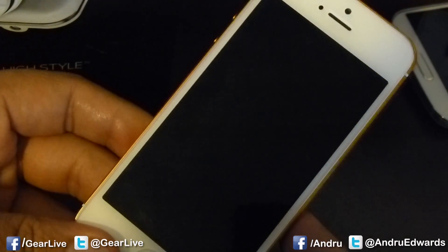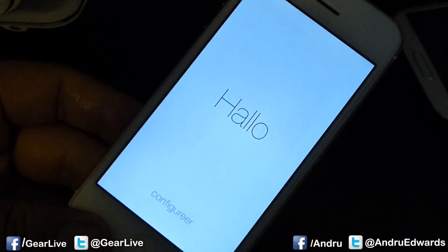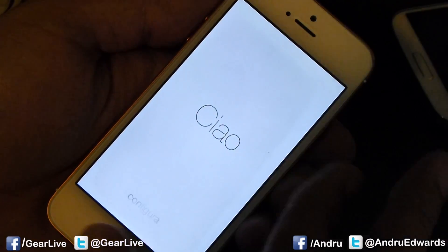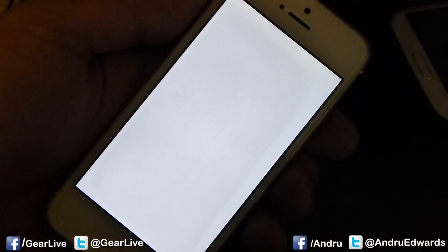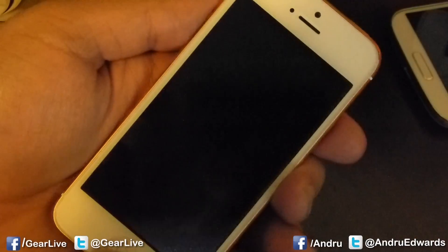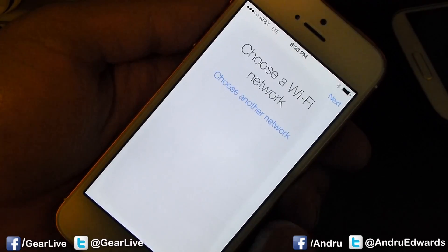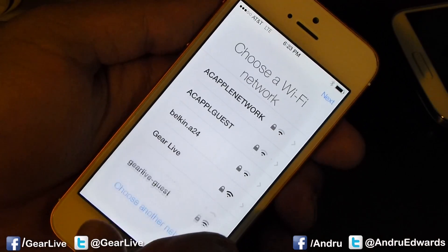All right guys, we just got finished installing iOS 7, which is obviously the massive redesign of Apple's mobile operating system. Here you see the very first thing that you'll see if you update fresh or if you buy a brand new iOS device. That's what you're going to see, similar to what OS X used to look like. So let's swipe on through. We're going to get on our Wi-Fi network here at GearLive headquarters.